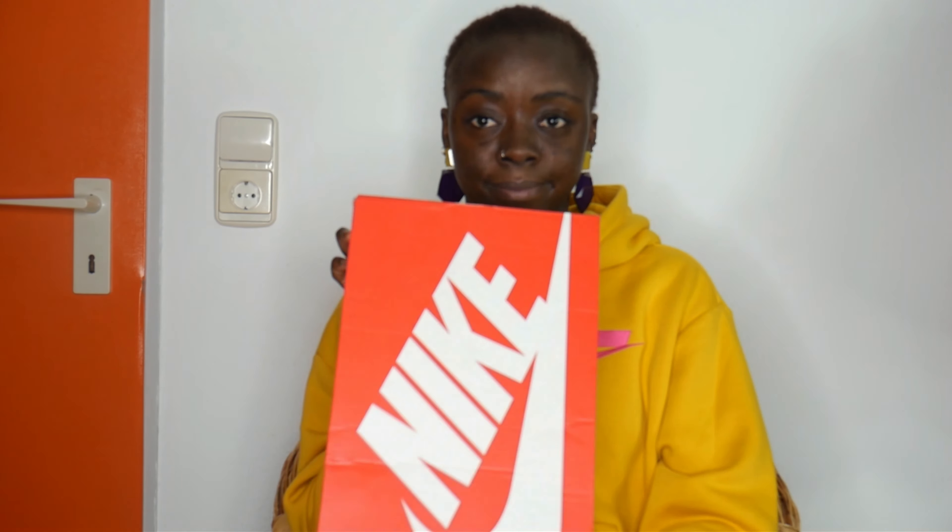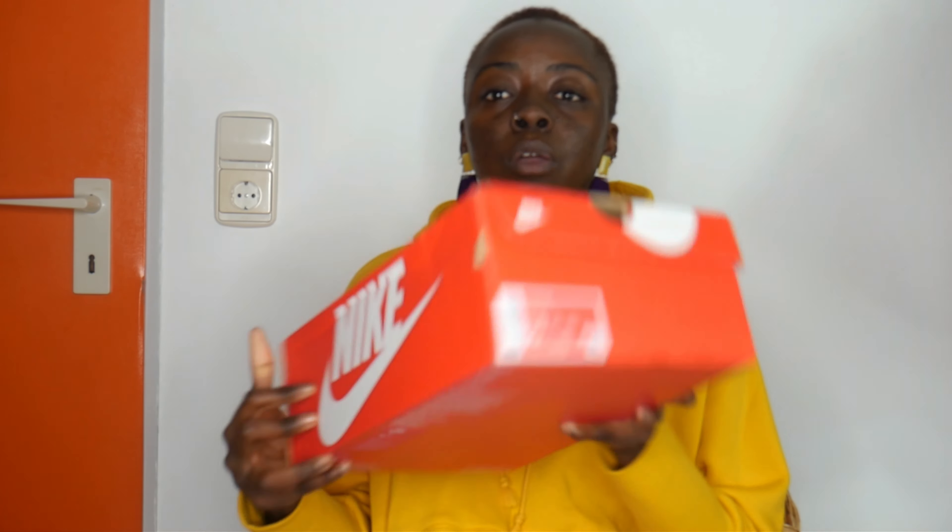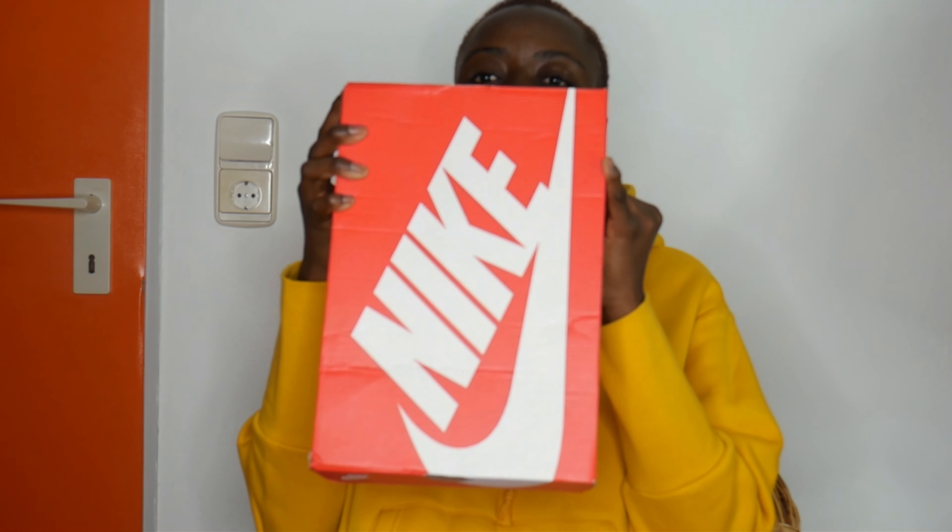We are doing an unboxing of the Nike Air Max 98. This is the box — a regular red and white Nike box — and you have the description here.